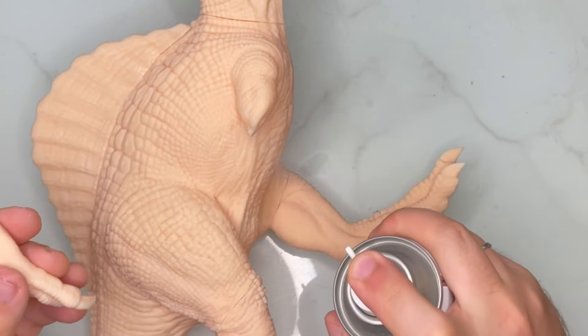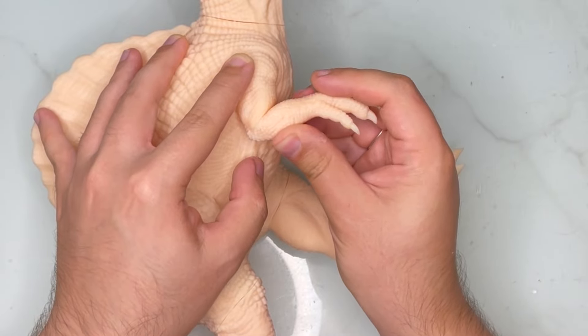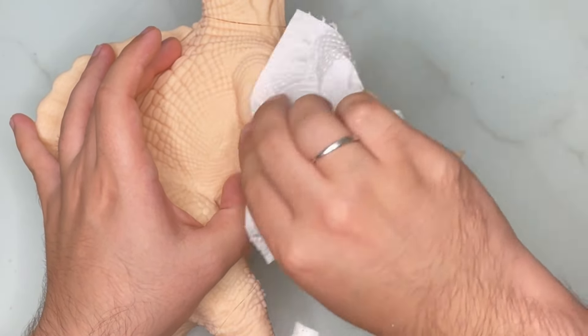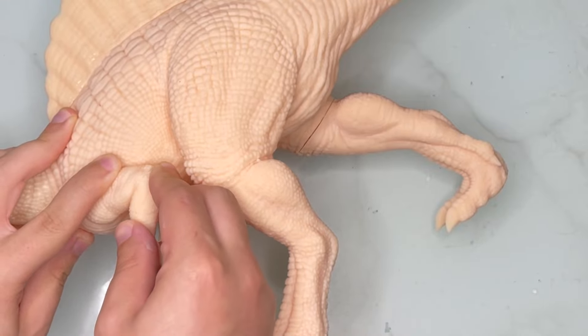Next come the arms. I did put a bit too much glue on the arm and it kind of seeped out from the seam, so I just grabbed some cloth and dabbed it a little bit. And lastly I glued the left arm on.